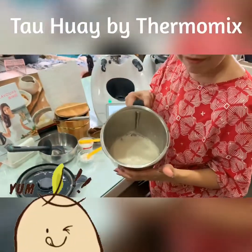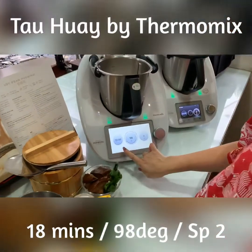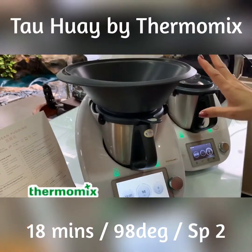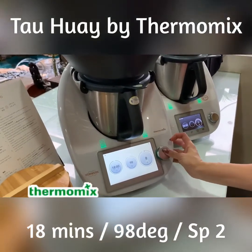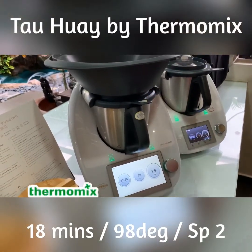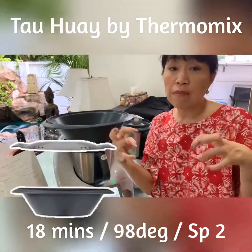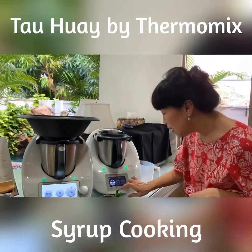Pour the soy milk back into a clean bowl — I rinse the bowl — then I activate 18 minutes at 98°C and close the cover. I put the Varoma on top to prevent spillage and then start. The Varoma is normally for steaming, but another purpose is to collect any spillage, as the soy milk can foam up while boiling and it gets collected there.